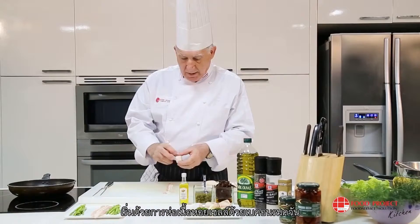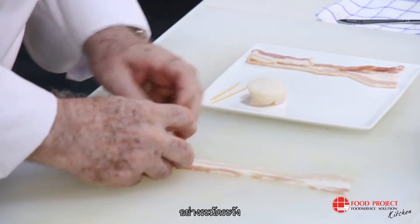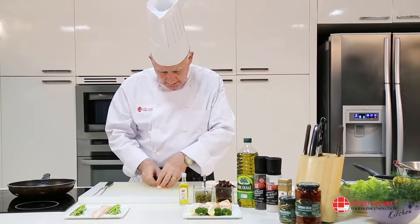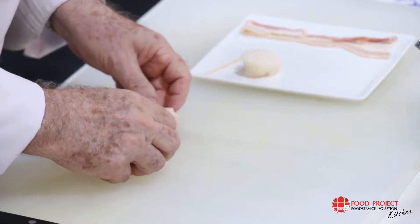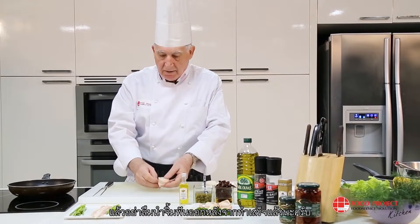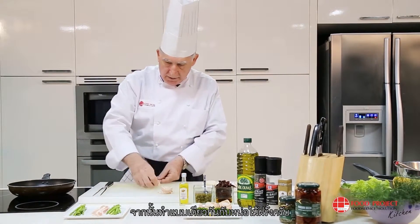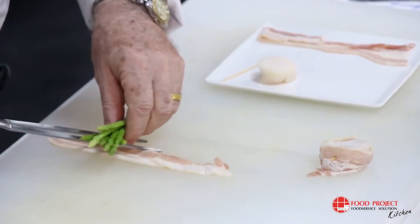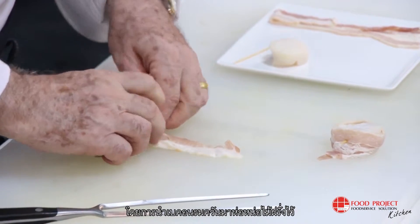Right now we are going to wrap the scallops with the smoked bacon carefully, nicely, and tie it with a toothpick — don't forget to remove the toothpick after cooking. I do the same thing with the small garnish: asparagus wrapped with bacon.